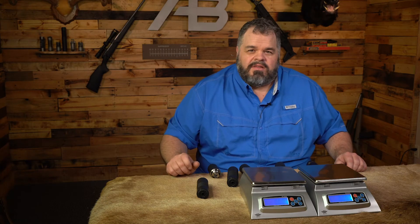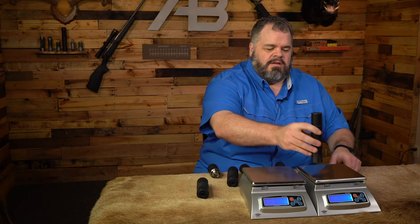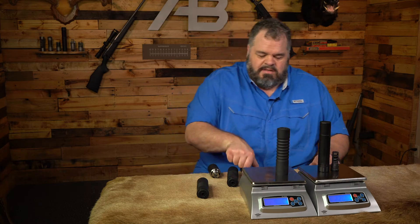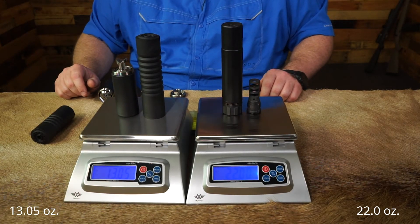Let's talk about weights next. When we talk about weight, we talk about everything that you have to add to the firearm, including the suppressor. So here's the Sandman S along with its mount — that's 22 ounces. First, we'll go with our Raptor 8-stack with the 3-inch reflex. That's 13.05 ounces.